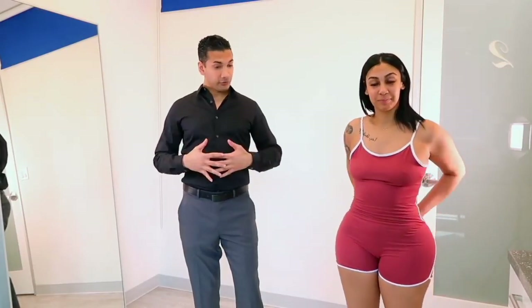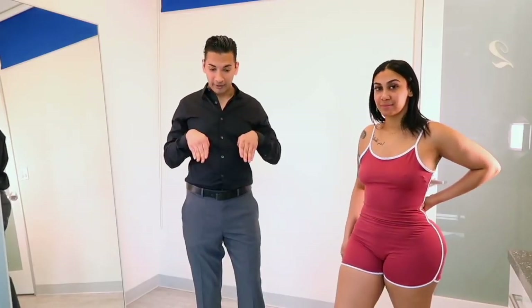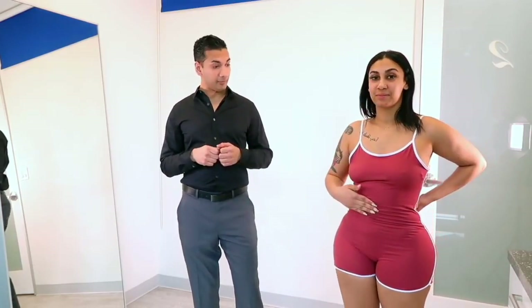What we decided on doing was a tummy tuck, so that way we could smooth out the belly and also tighten the muscles. Because after a pregnancy, you get what's called diastasis recti, which is where the six-pack muscles get separated with the pregnancy, and that makes it look like you still have a baby bump. So I tighten and repair those muscles. She also had an umbilical hernia, which I repaired at the same time.